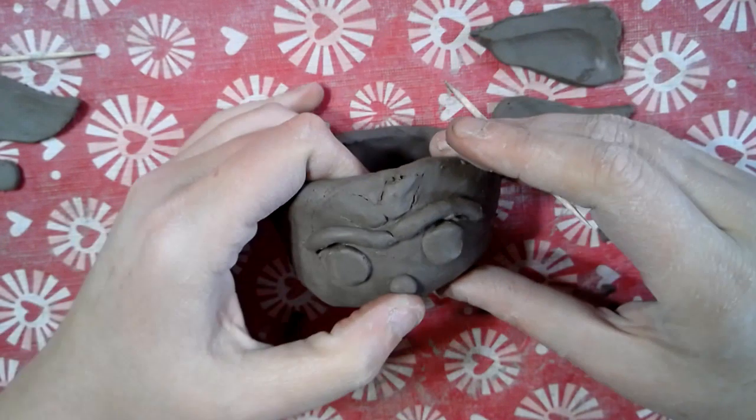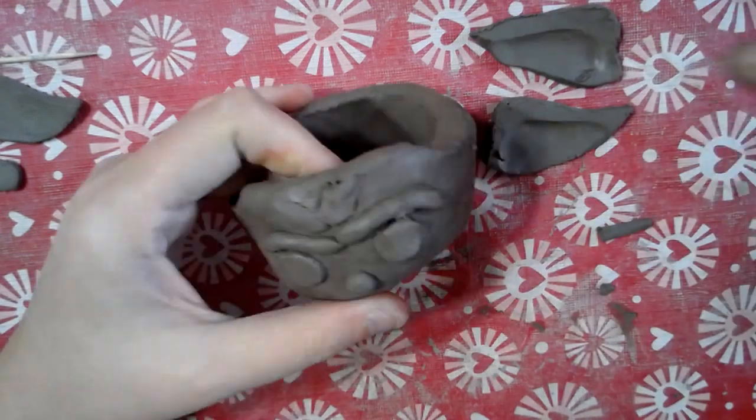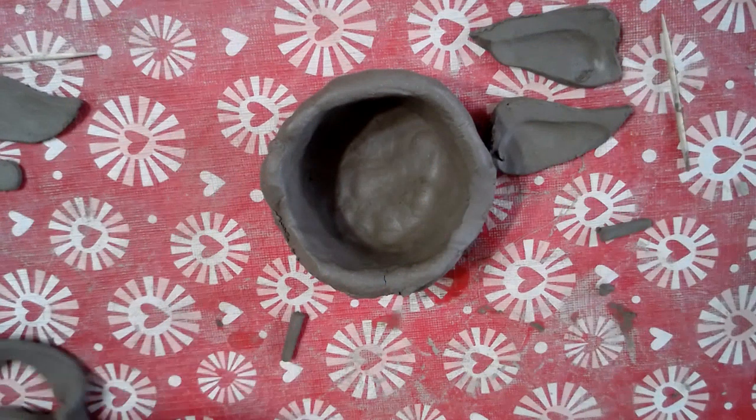Okay, so here's Yoda so far. My idea came in — I'm going to push his nose up. If I'm making the Child, the Child has a little necklace, like a neck piece on him.